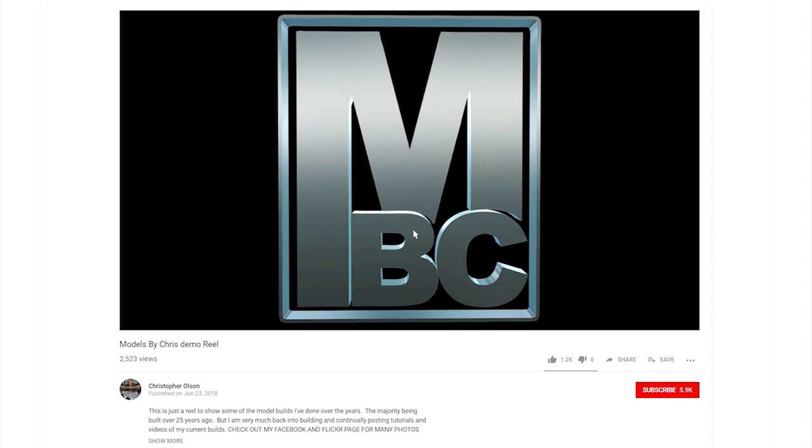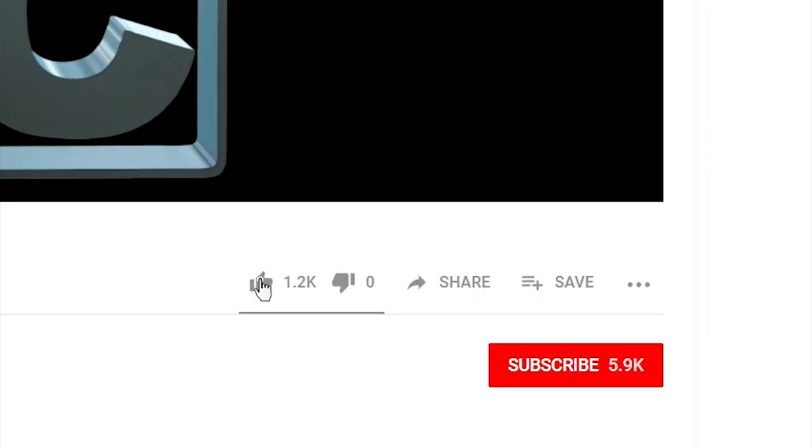Hey, if you like watching my videos, please feel free to give them a like. And so you don't miss any of my upcoming videos, click subscribe.